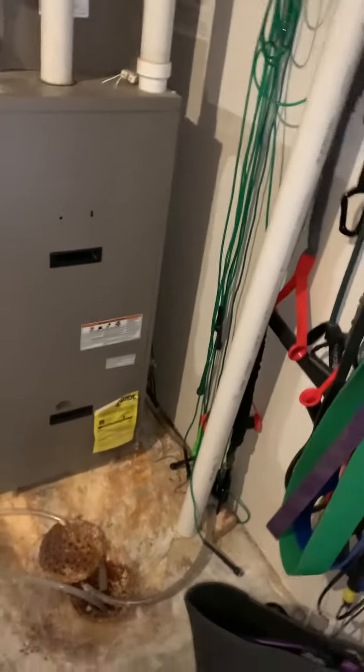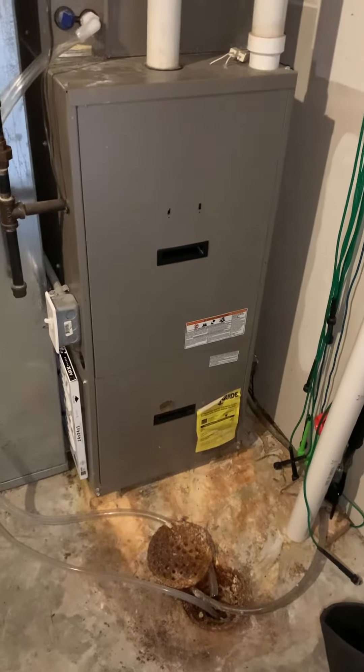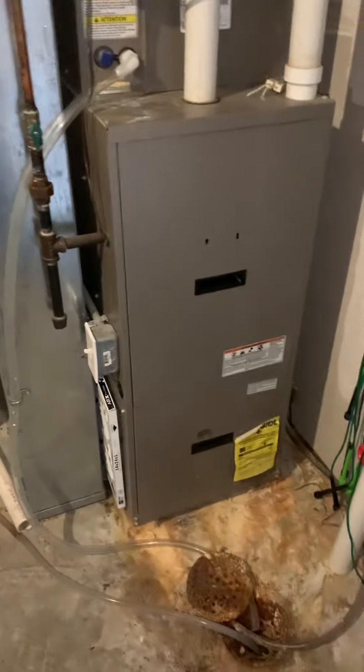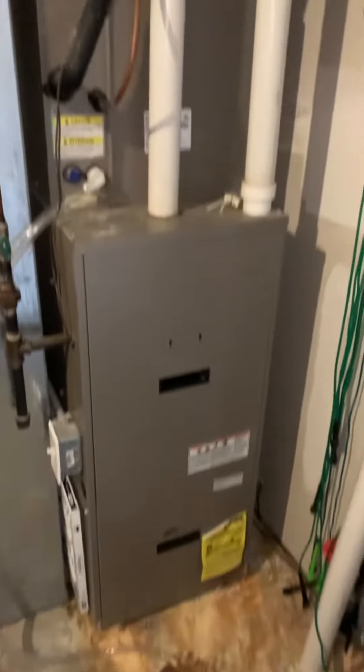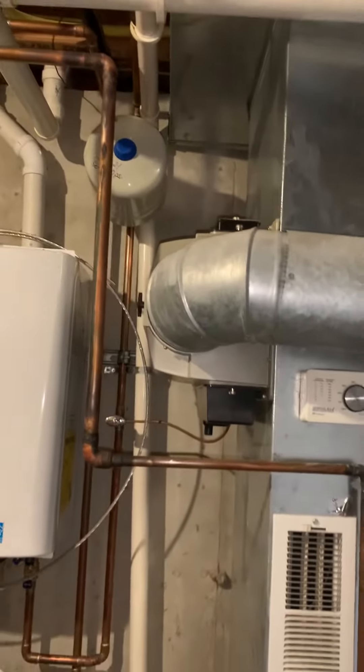This video is of the first floor system. This one appears to be working good. It has some rust inside the panel here. We have an undersized return and an older humidifier.